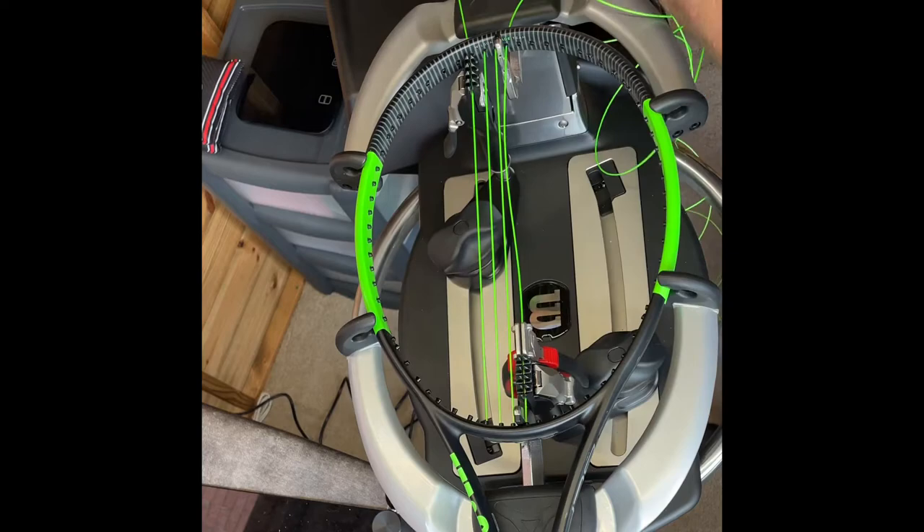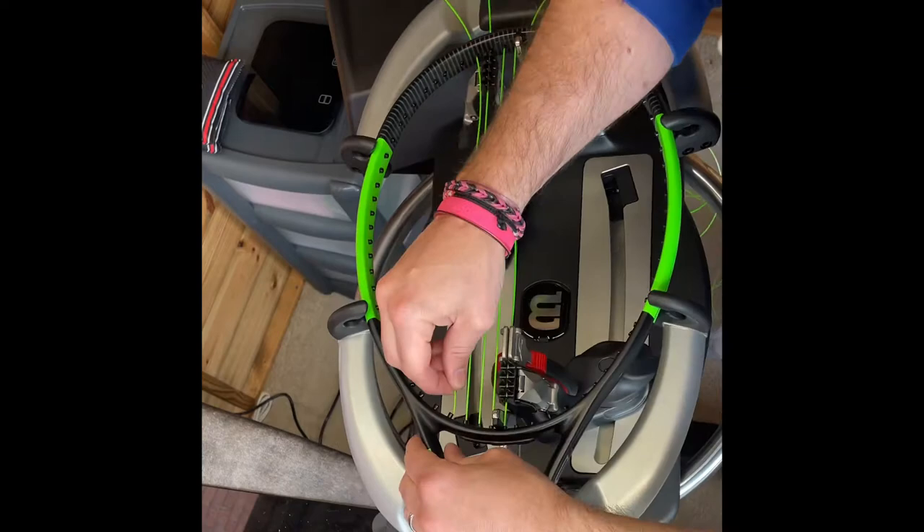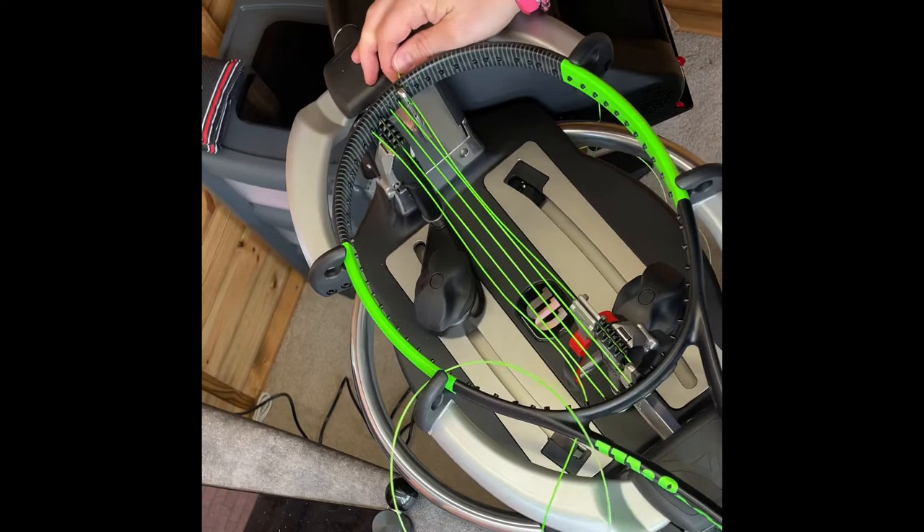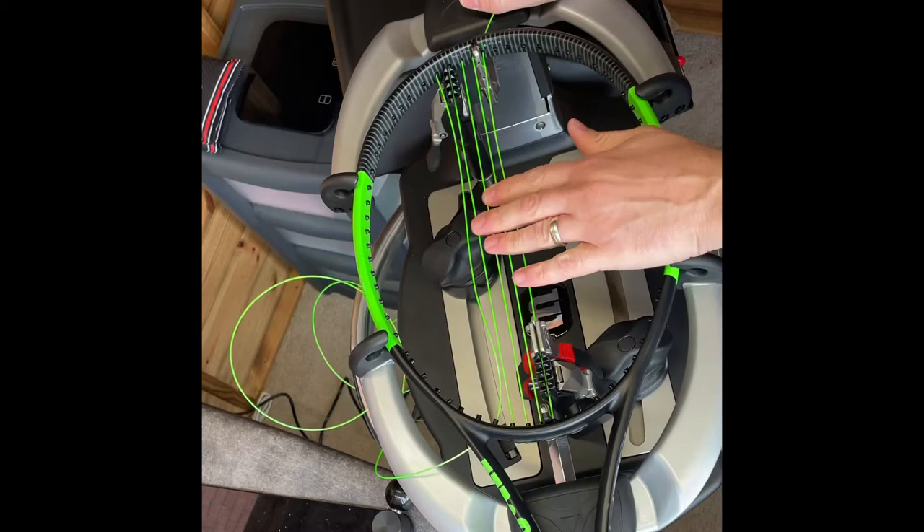This isn't an instructional video by any means, and I'll talk a bit about what I'm doing as I go through, but others might do things slightly differently. Some may do things totally differently. I'd like to think I'm pretty much in the ballpark of doing things correctly, but some people have very differing views. I'm stringing three mains on this side — never more than three mains at a time.